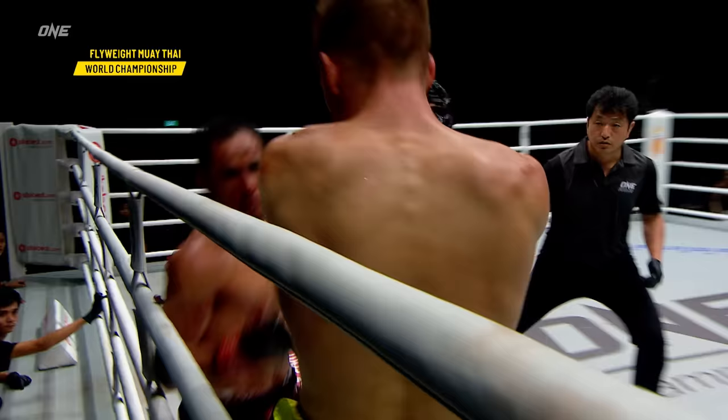Big knee to the body. Look at this close range action — you could lock these guys in a phone booth, what a battle. Throwing inside knees, doesn't discriminate — goes to the body, goes to the head. Look at the combination by the champion: going to the body, going to the head, using the elbows, using all eight weapons. Nice step-in elbow there from Jonathan Hagerty as he works the body.